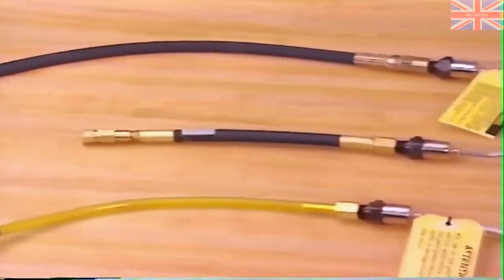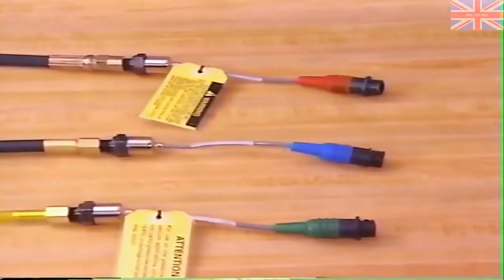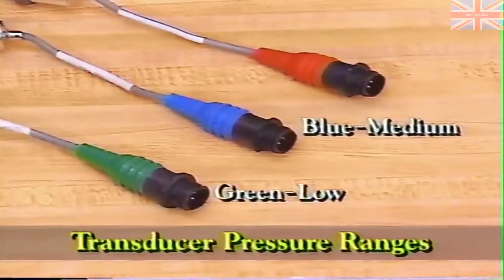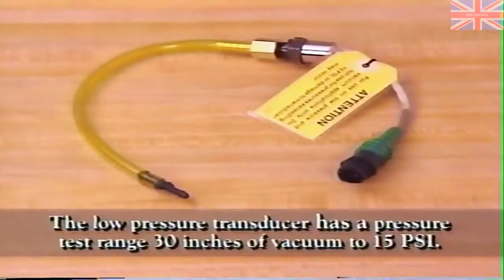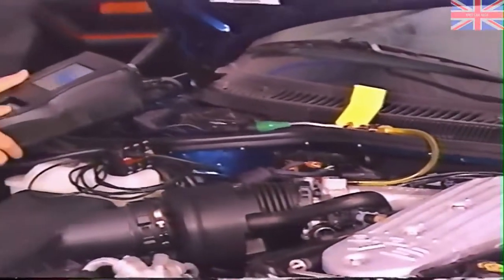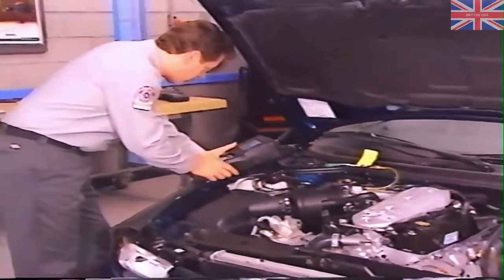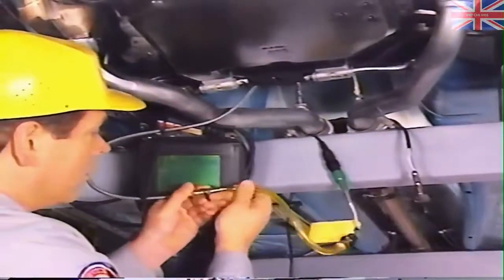The transducers for the digital pressure tester are color-coded according to their test pressure ranges. The green transducer is used for low pressure, the blue for medium, and the red for high. The low-pressure transducer has a pressure test range of 30 inches of vacuum to 15 PSI, and should be used for things like reading engine vacuum and evaporative system leak detection. The low-pressure transducer can also be used with the exhaust back pressure fitting to check for exhaust restrictions.